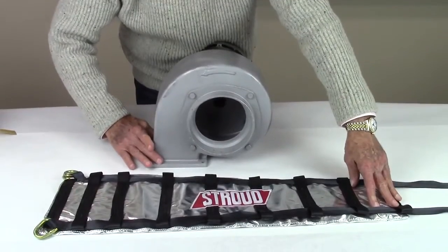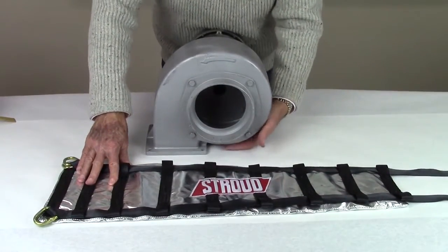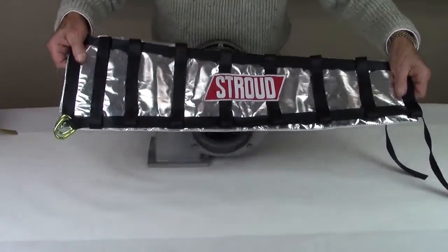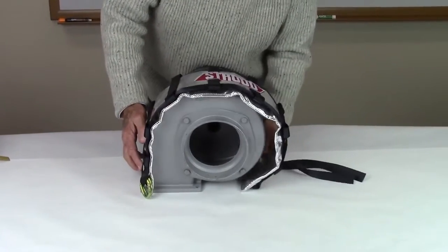Note that most ballistic blower blankets are tapered. Be sure to position the blanket so the wide end of the blanket corresponds to the large end of the blower and the narrow end of the blanket matches up with the small end of the blower.